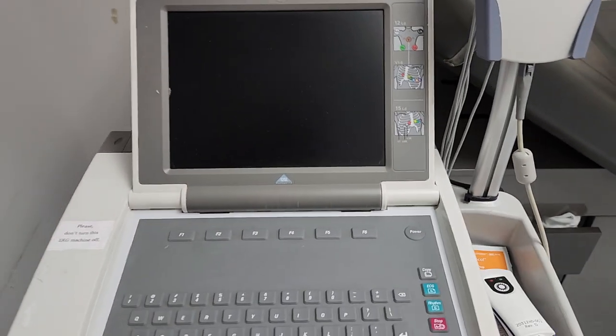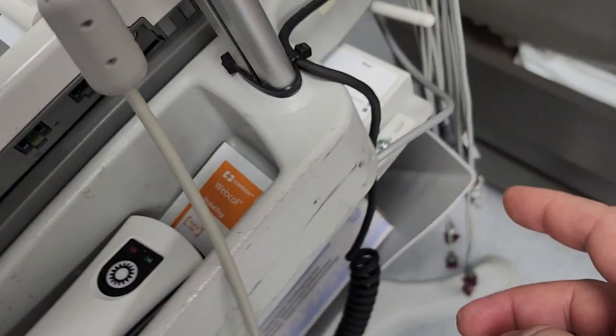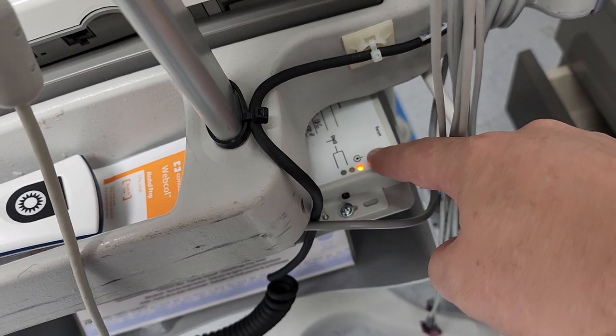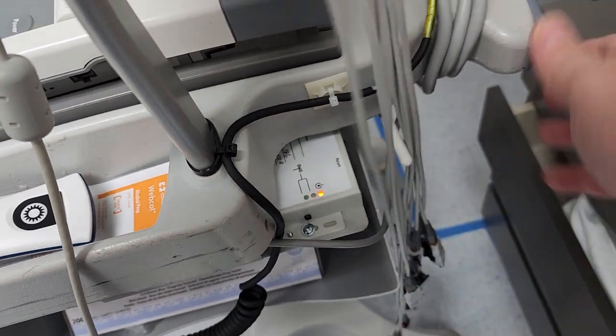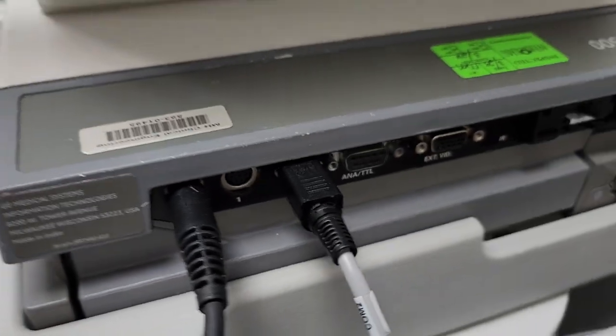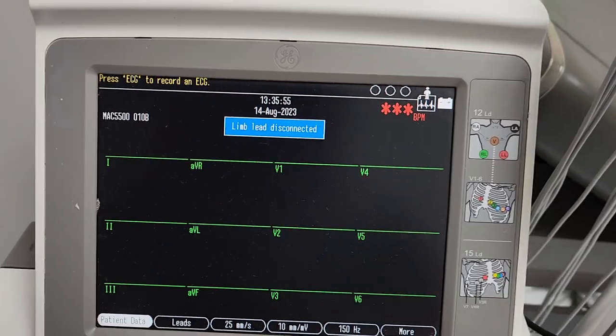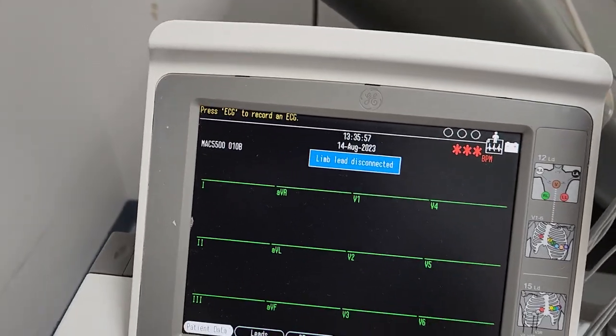I'm going to go ahead and power it up. My original complaint is that my Wi-Fi dongle down here — which is a horrible setup — is supposedly not transmitting. You can see I'm in port 2. It is booted up all the way.